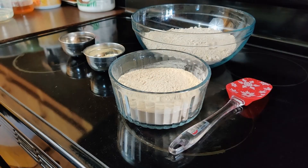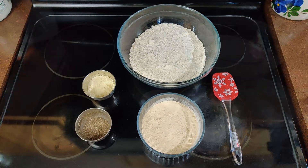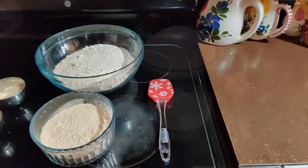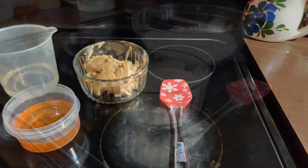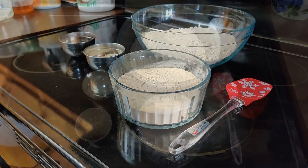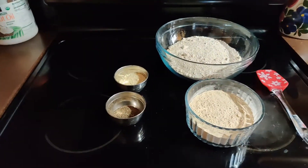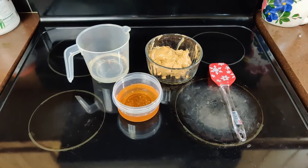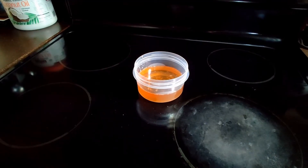Before we get into the actual recipe we need to gather all of the ingredients. There are two categories: dry ingredients and wet ingredients. The dry ingredients make up the bulk of these food ration bars, while the wet ingredients are the glue that holds it all together so you can form it into actual bars.